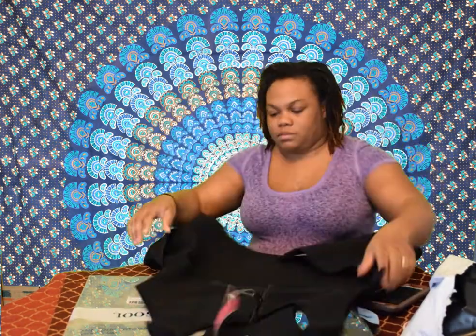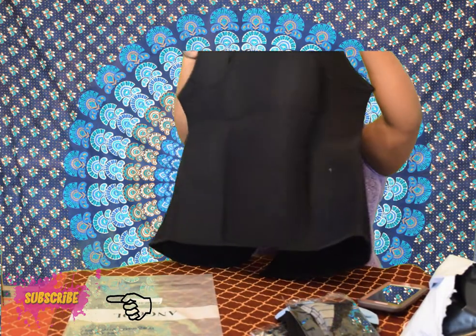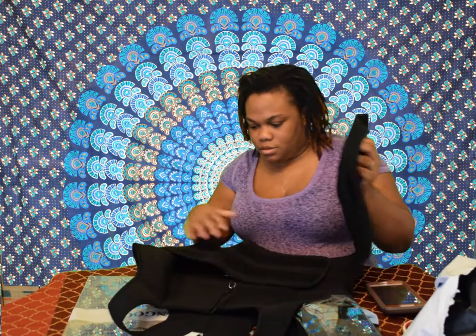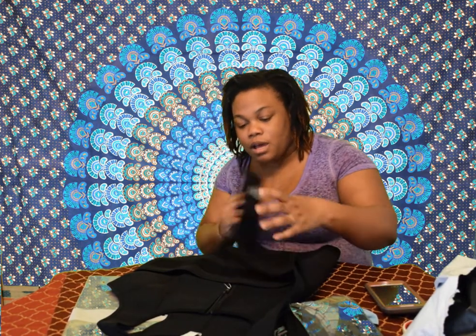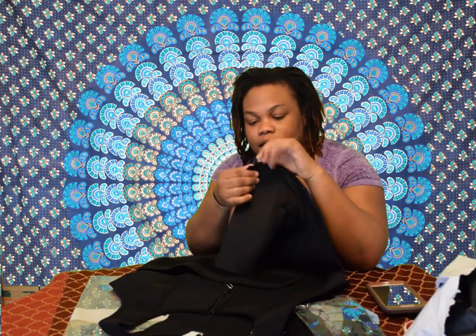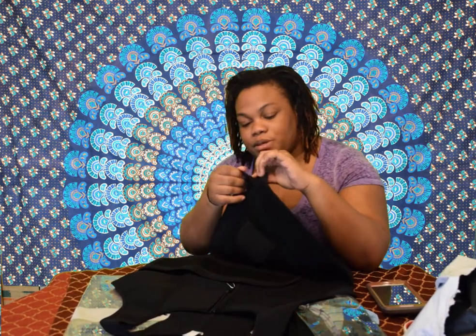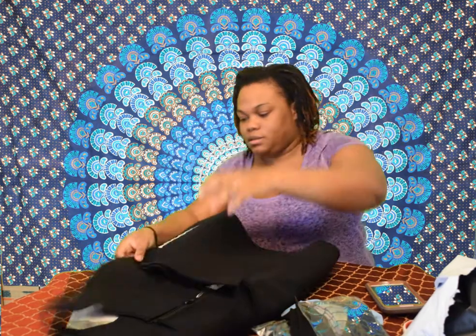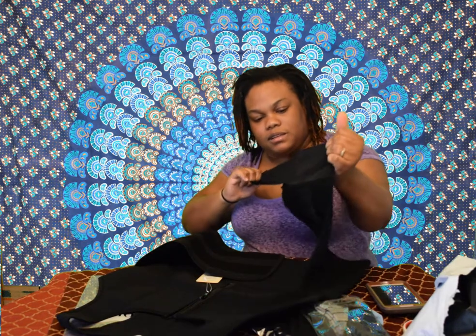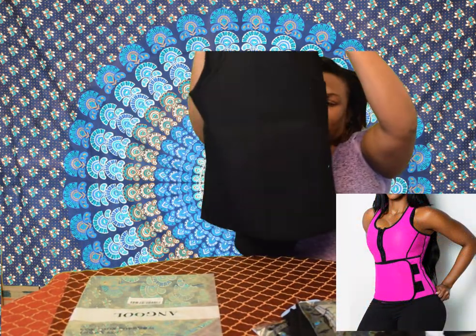So this is the back of the vest — let me hold it up. It seems really big but let's see how it works. This is the back — you can see it can stand on its own. You can adjust the strap, which is so cool. The velcro part — they've packaged it so the velcro sticks to itself so you don't mess up the other piece of velcro. That's a good idea.